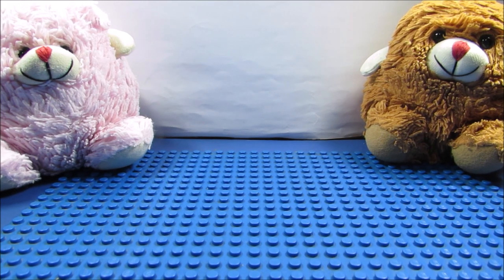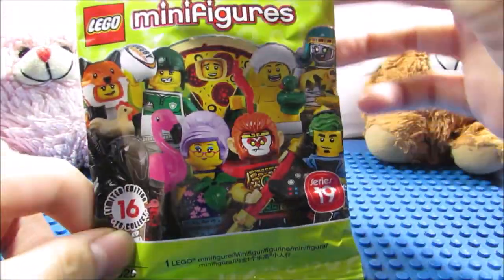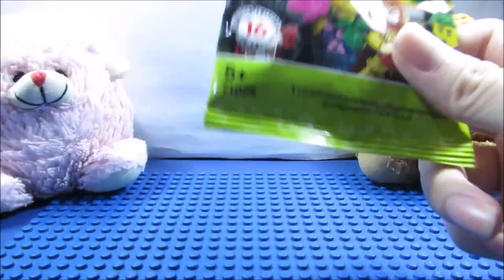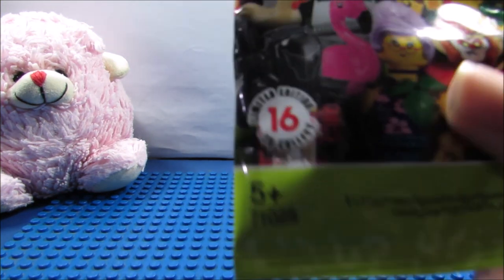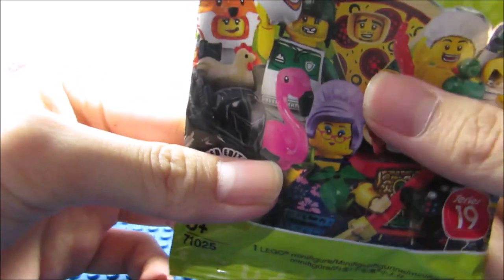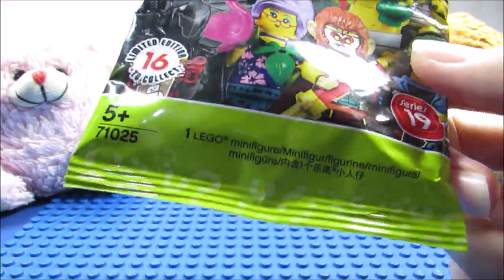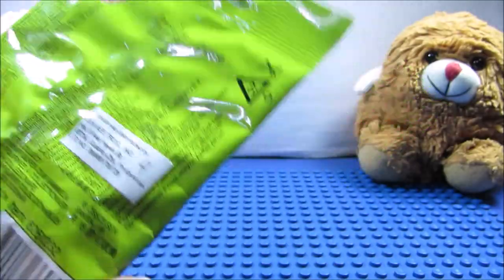Hey guys, Legowars82500 here, and now I'm going to be making a video about a minifigure from Lego Minifigures Series 19. This minifigure is going to be based off of a classic story which I read and really enjoyed, and it's none other than Sun Wukong, or as listed in the official Lego database, called the Monkey King. It's from Series 19, and I'm going to be opening up the package right now, so let's check it out.